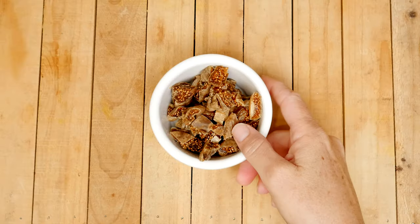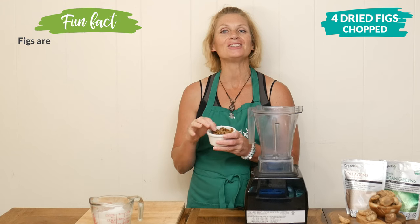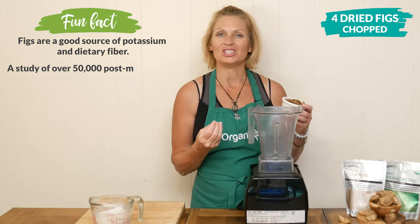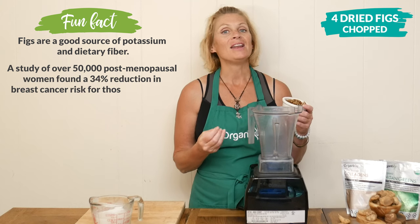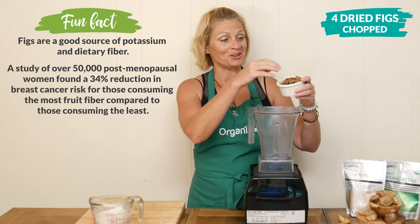Let's begin our recipe today by adding in four chopped up dried figs to your high-speed blender. Dried figs are rich in dietary fiber and also they're really nutrient dense, so they may help you feel full longer.